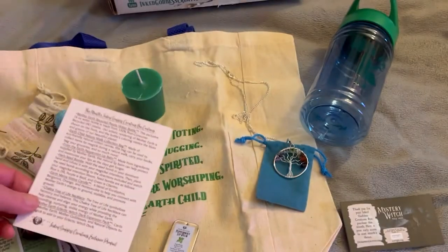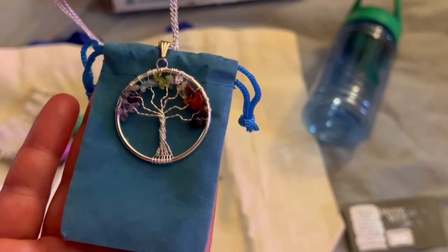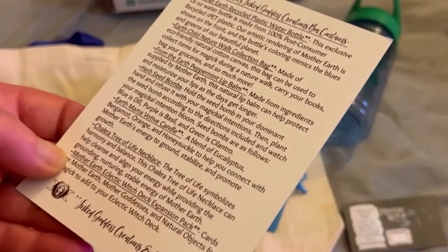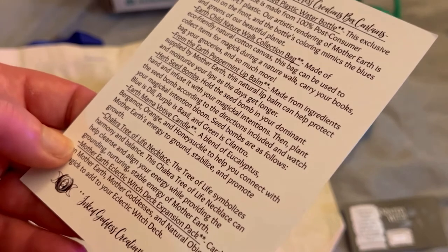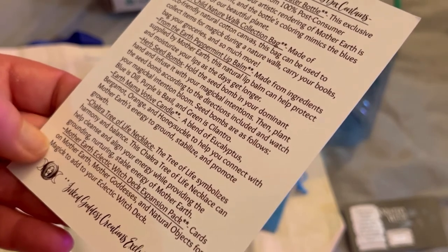Then we have this beautiful, beautiful necklace. It says: 'The tree of life symbolizes harmony and balance. This chakra tree of life necklace can help cleanse and align your energy while providing the grounding, nurturing, stable energy of Mother Earth.'